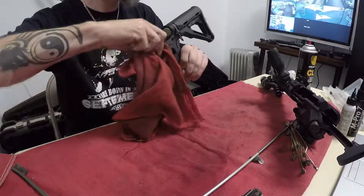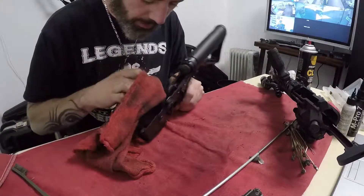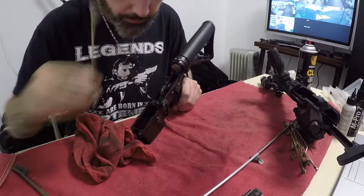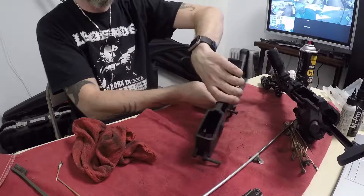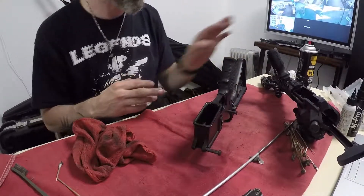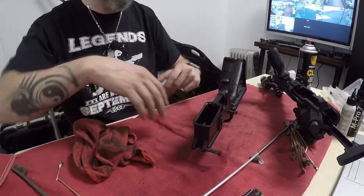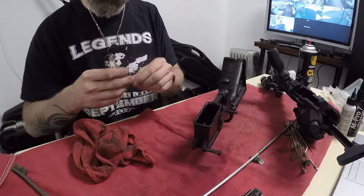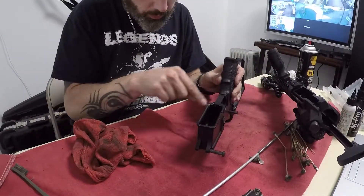Very happy with the way this came out. It's very clean compared to when it first came in. That's another tip too: after you're done cleaning the lower, you can set it upside down and put it aside while you're cleaning the upper, and all that excess oil will just come out and then you can go ahead and wipe it up. It gives it time to work its way through everything.